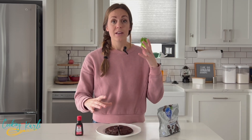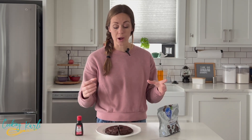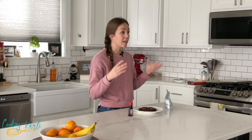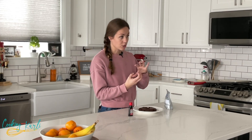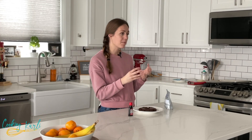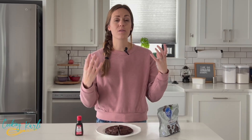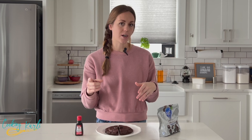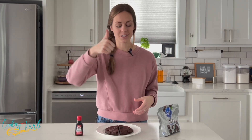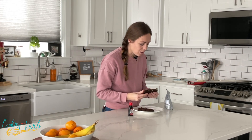A question I get asked frequently with my Crumbl cookie recipes is if you can make them smaller. Generally the answer is yes, but when I tested these cookies with smaller amounts of peppermint filling, the filling kind of just dissolved into the cookie. So for this cookie, if you want smaller portions, I would just suggest making the big cookie and cutting it into smaller portions instead of making smaller cookies.